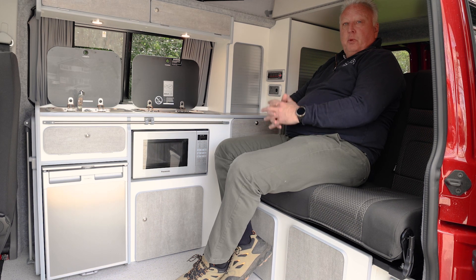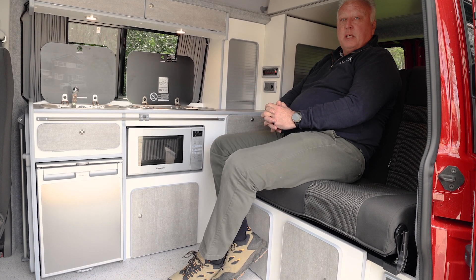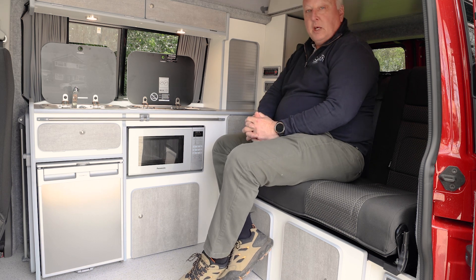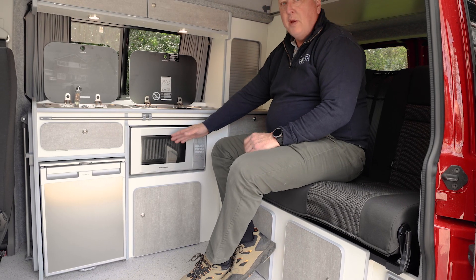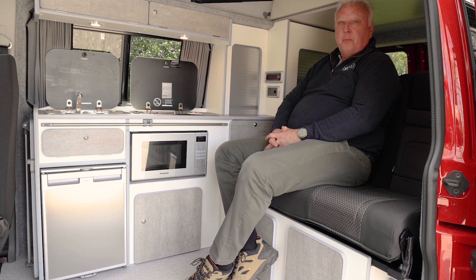At this stage we've already done a separate video on how to hook up if you're on site, so please take a look at that on the hook-up side of things. It's worth noting that the 230 socket here and the microwave only work when you're plugged in to the mains — they do not work off the leisure battery.